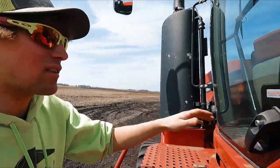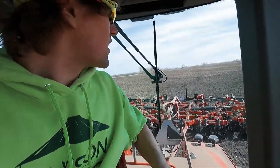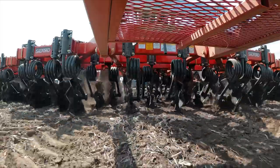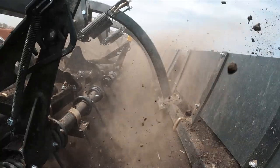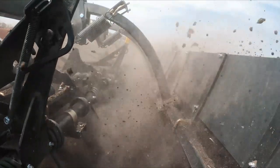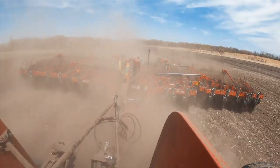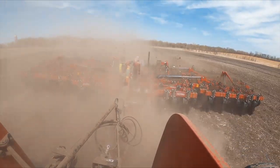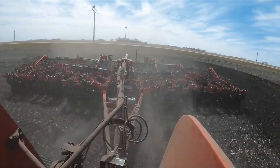Well, there they go. Thanks for coming out, boys. Time to go have some fun — do more than one round. I'm going to get the camera out there and get some action shots. Here we go.